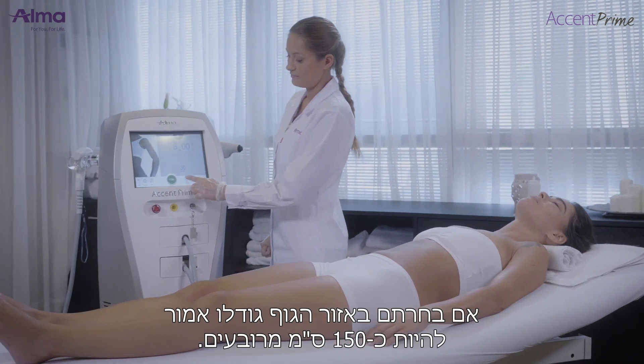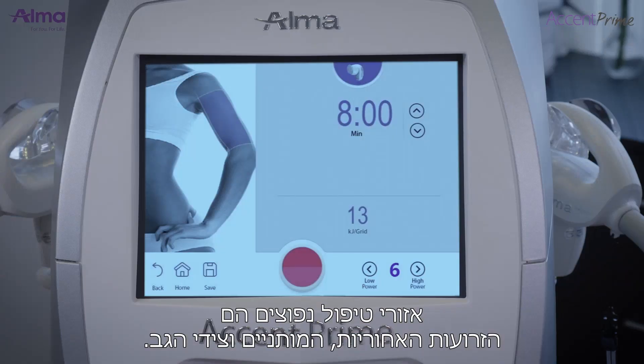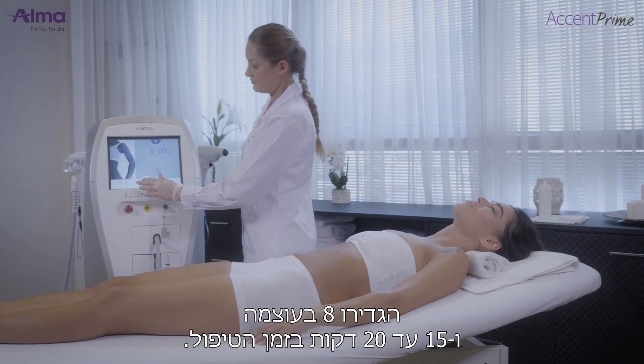For the body treatment, the area is about 150 square centimeters. This can be the back arms, flanks, or bra line as typical treatment areas. Choose power 8 and 15 to 20 minutes treatment time.